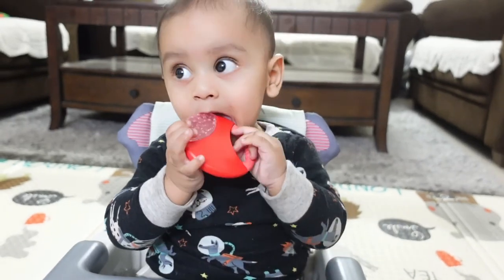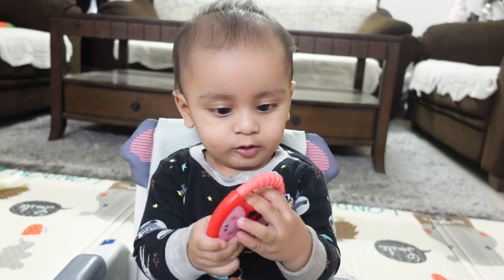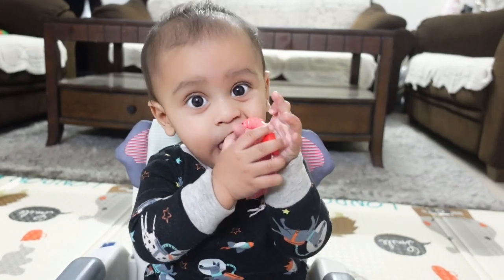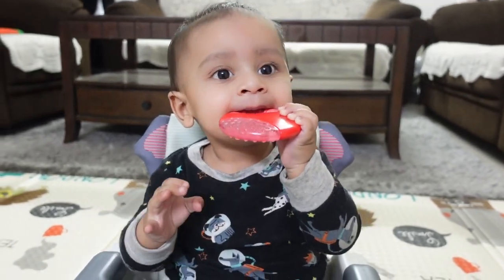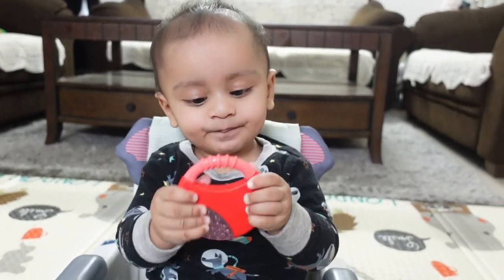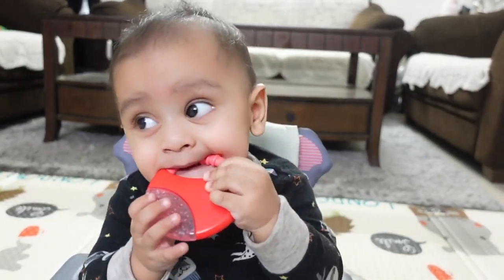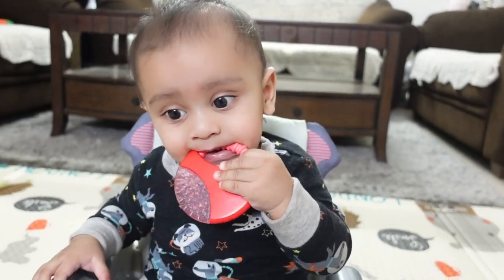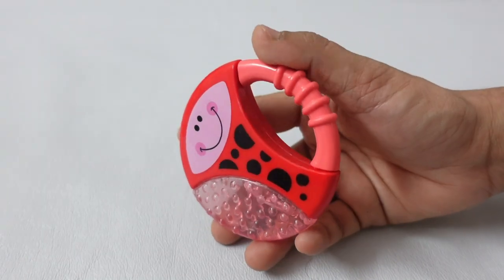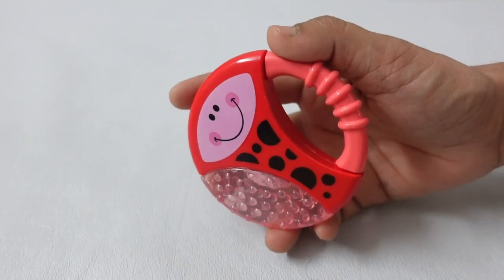This is a very good option. Ayansh also spent a lot of time with this. The product is BPA-free with soft and hard parts. You can cool it in the refrigerator. We started using it from the 4th month onwards, but because the teether is hard, we actually started giving it from the 5th month onwards when eye coordination increased, to reduce the chance of children hurting themselves. The link is in the description box.